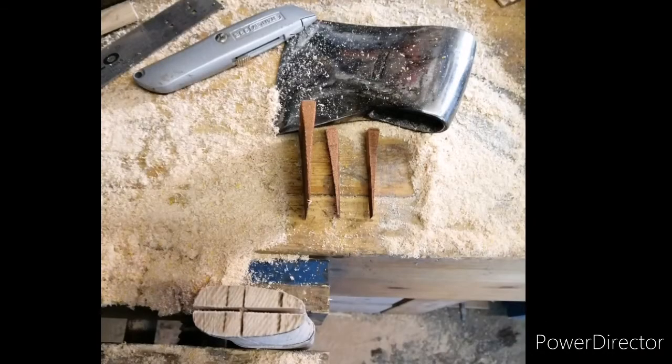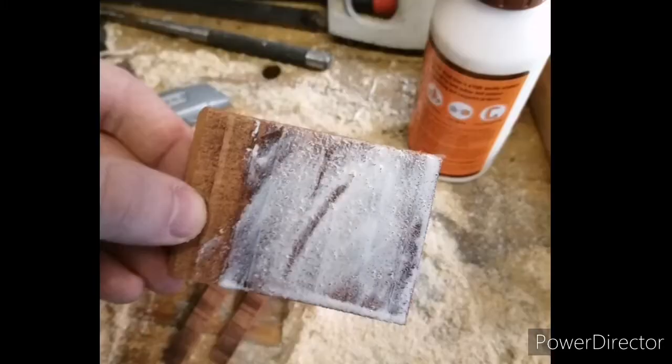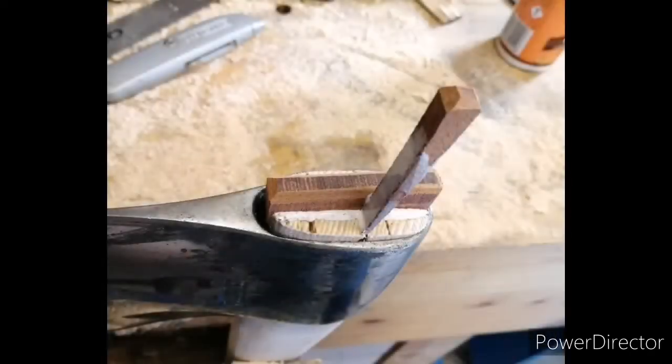Because the Basque heads are tapered from thin at the bottom to fat at the top, I'm going to use a cross wedge to spread that eye out. I always like to use a dab of glue on my wedge — it just helps hold it in place. I've tried it before without glue and I've had a few wedges back out, so it's belt and braces.